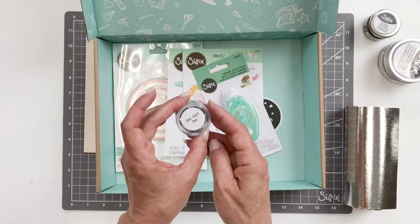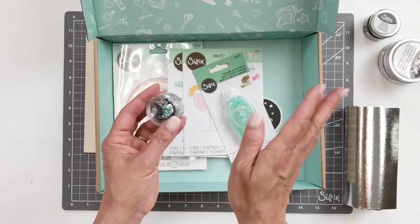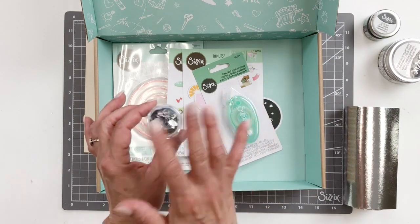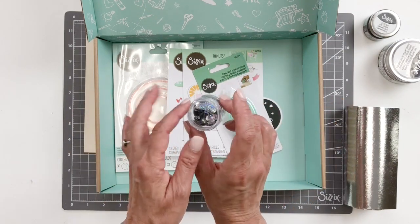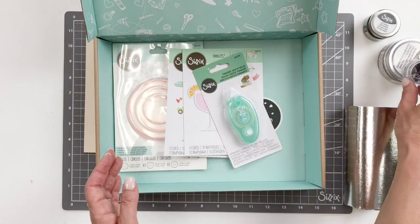Sequins and beads — this particular one is hearts and tiny little hearts. There are multiple different shapes, so it's kind of random which one you get. The one in this box is hearts, and there are all different sized hearts in there. Somebody might get the beads instead.